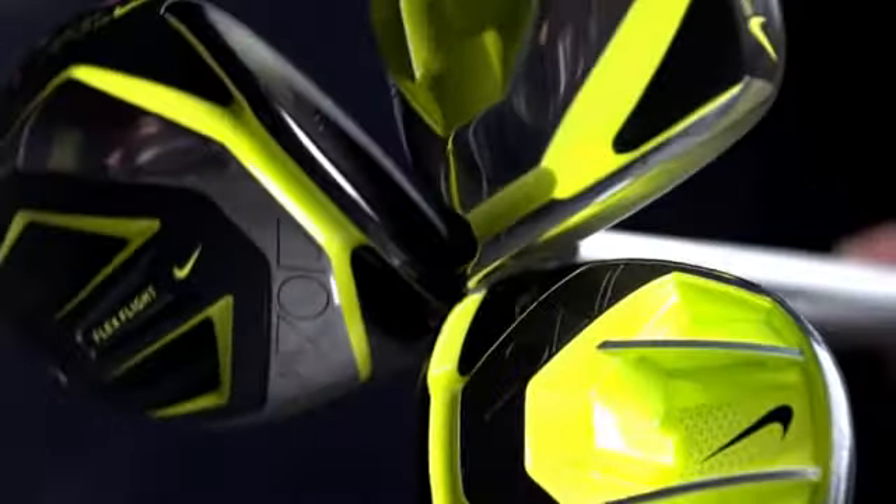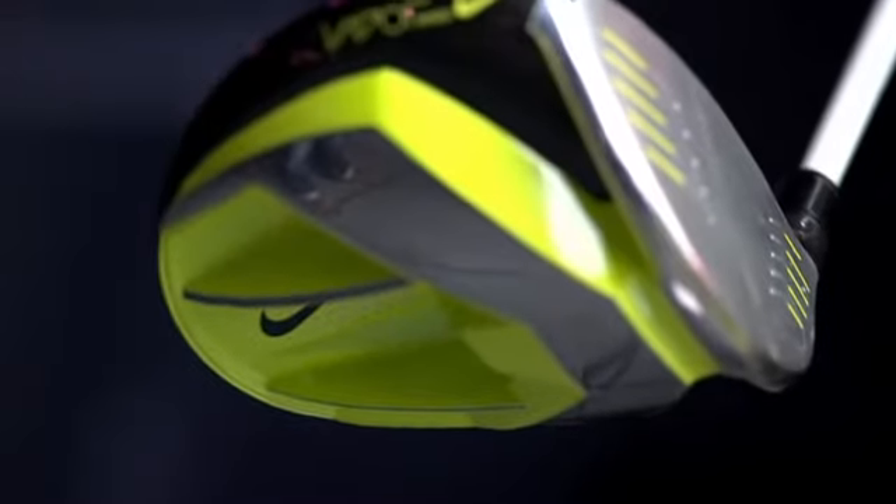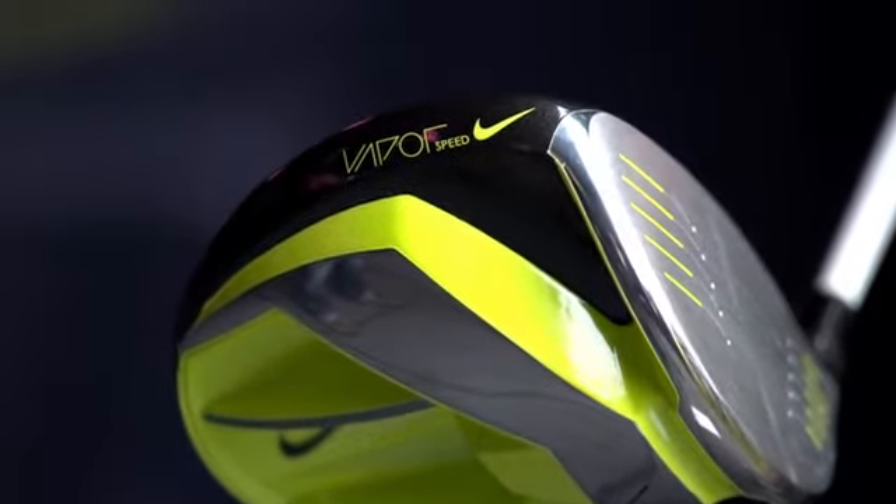Nike Golf Engineers have brought their global, athlete-inspired Vapor brand to a brand new series of drivers. Vapor at Nike has always stood for the most premium brand, and these drivers are really no exception.